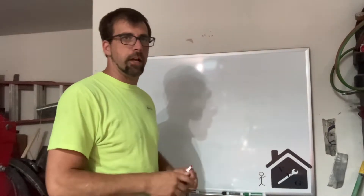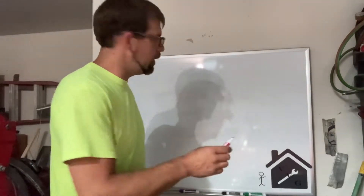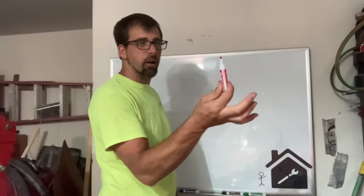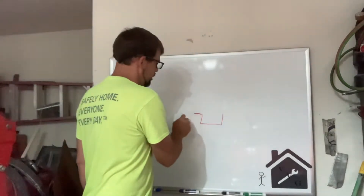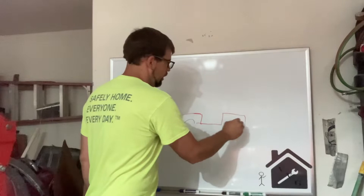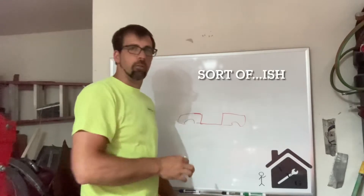I'm going to show you here on the dry erase board what I have in mind to brace this car up, so at least you have an idea what I'm thinking. Essentially, if you think of the side profile — I'll use the red marker for the car because it's a red convertible — this is the door opening, rear quarter panel, and then the front fender of the car. I'm not really worried about this dimension a whole lot by cutting only the floor pans out.